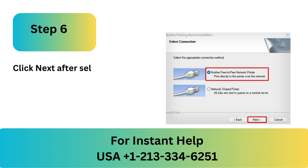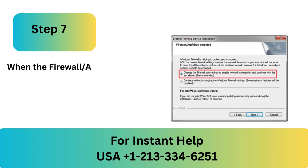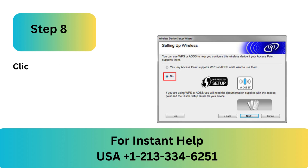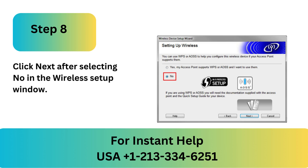Step 6: Click Next after selecting the Brother Peer-to-Peer Network Printer. Step 7: When the Firewall Antivirus Detected box appears, select the first option and click Next.